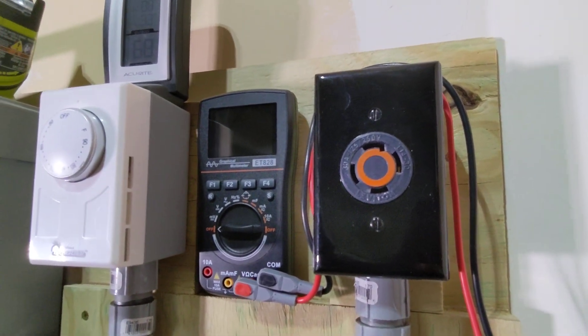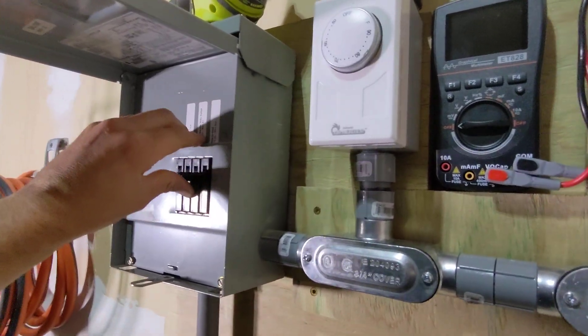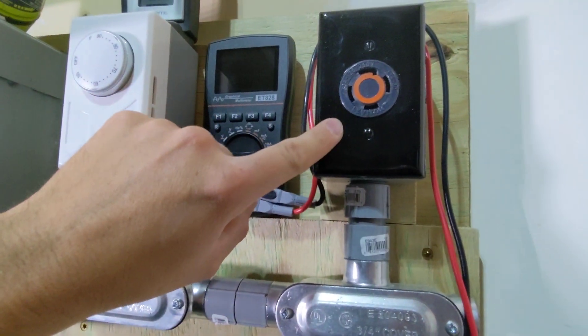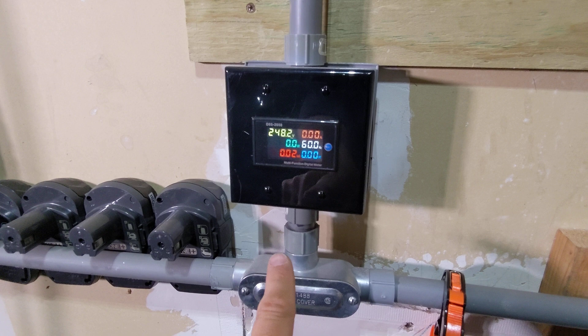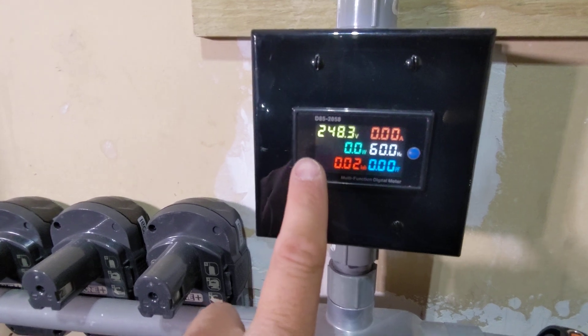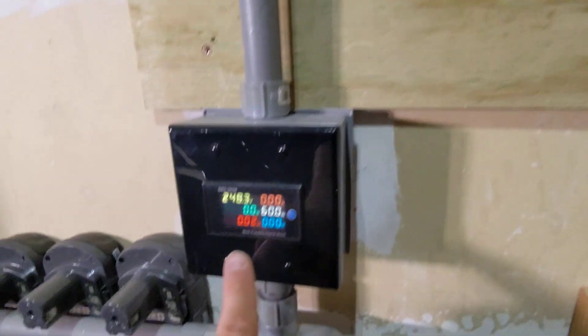This is a temperature-controlled outlet, so we're going to turn on the sub panel and also turn on this thermostat to give this outlet power. I know this outlet is powered now because I have a meter down here that tells me the specifications of what's happening with that plug up there. As you can see, this one is clearly saying it's 248 volts — AKA 240 volts. So we're going to ignore that and still check it ourselves.